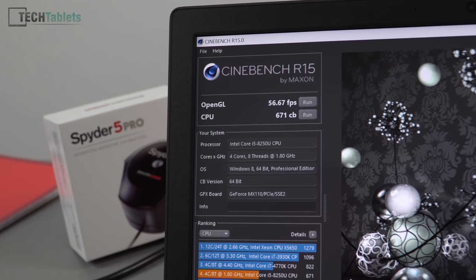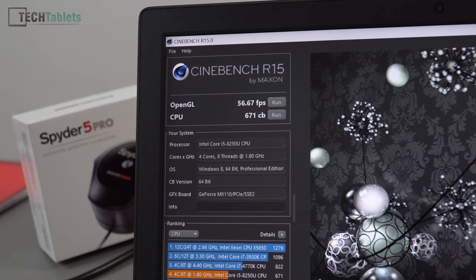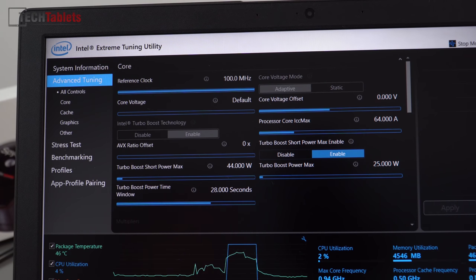In Cinebench R15, the configuration posted 671 CB at about 56 frames per second. The MX150 can do around 72-73 frames per second for comparison, showing how much faster that is. The good news is that the power limits are completely unlocked to us — on other reviewed models this depended on the BIOS version.